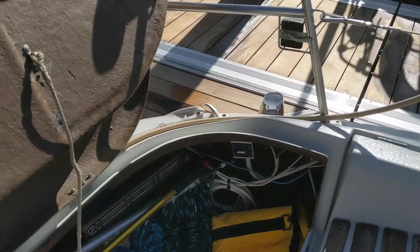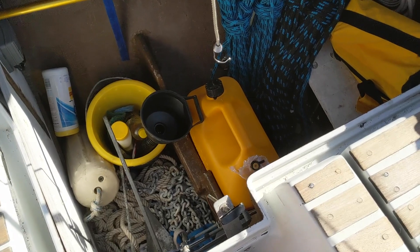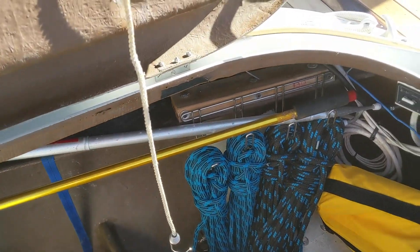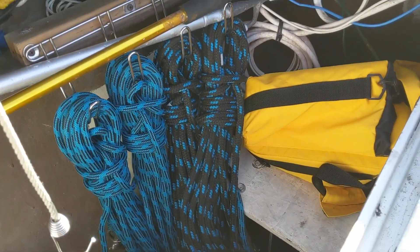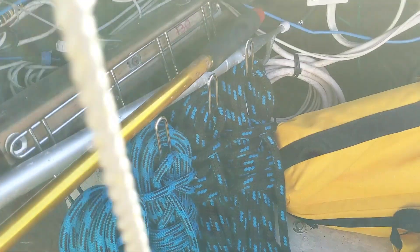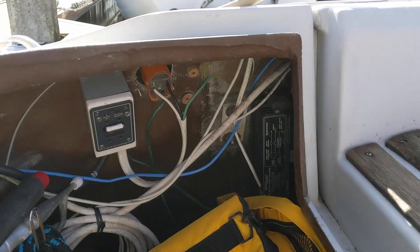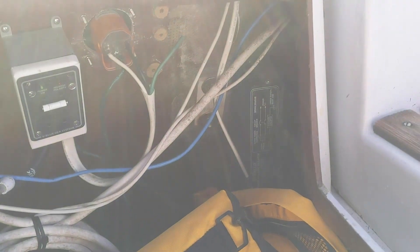Now let's look in the seat lockers. Here's somewhere to put chain, diesel, cleaning products, and these are the spinnaker lines. In the starboard locker is the shore power unit and the galvanic isolator.